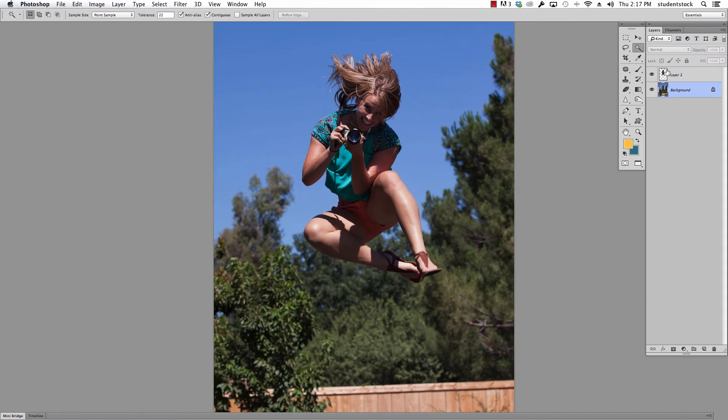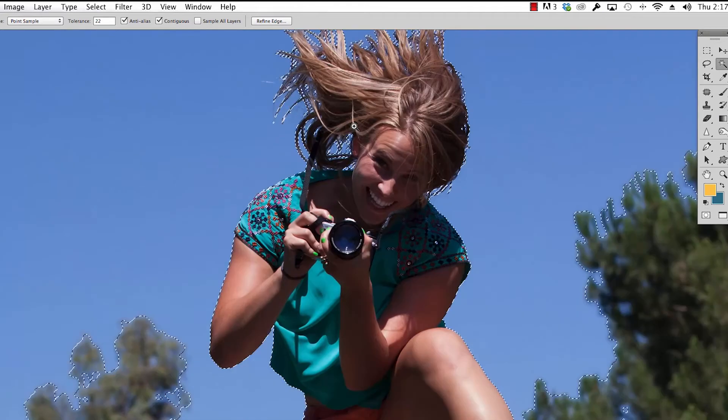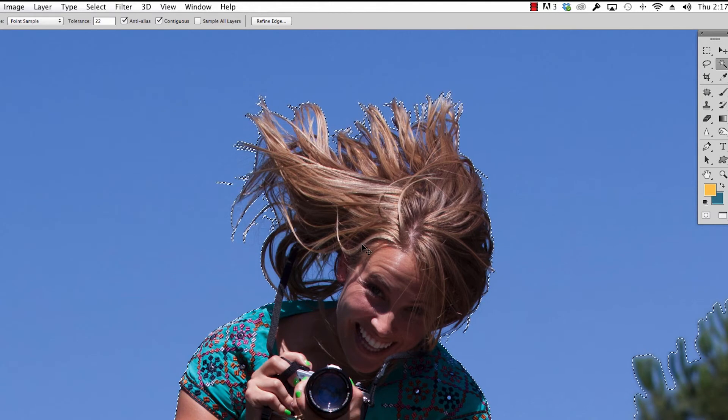I'm going to do that again because I actually cut out that layer. You can see it's picked about 90% of the blue around her. Instead of holding Shift to add to this area, I'm going to go to the Select menu and pick 'Similar.' Now you see how it just automatically filled in. If I zoom in, you can see it's picked around her hair and all of these important areas. I picked Similar and it's chosen all of that area.